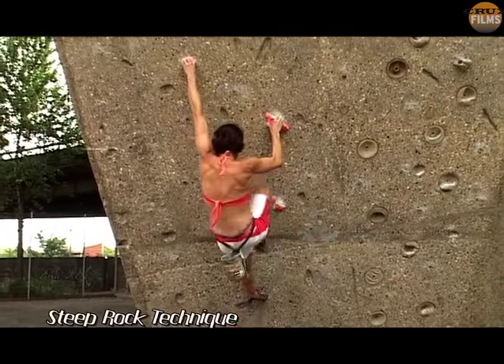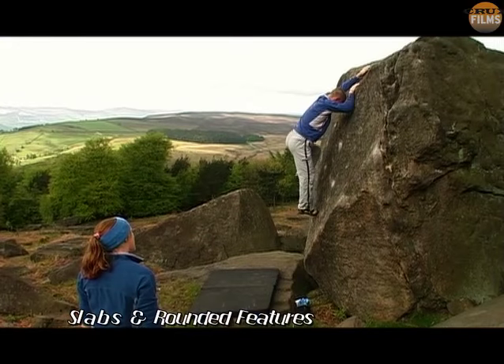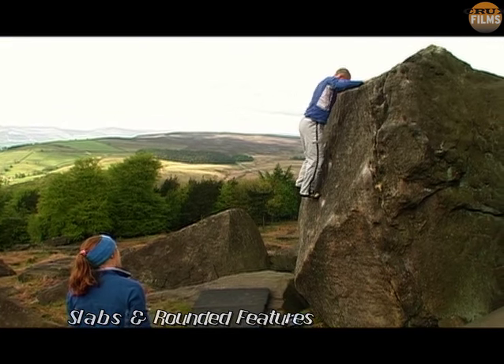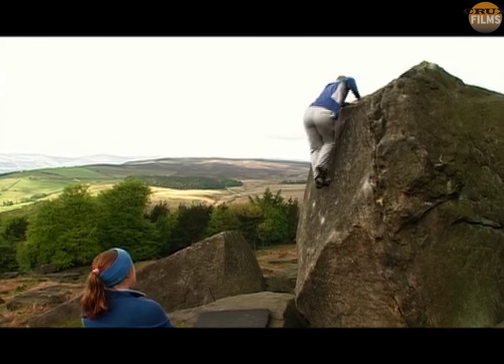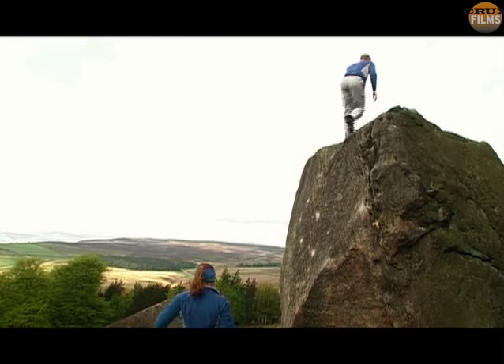After this we will look at the specific moves required for climbing steep walls, and finally the techniques required for easier angled rock and rounded features. But first, let's have a look at how to make better use of the range of different handholds and footholds — this will also help us sort out the jargon for the rest of the film.